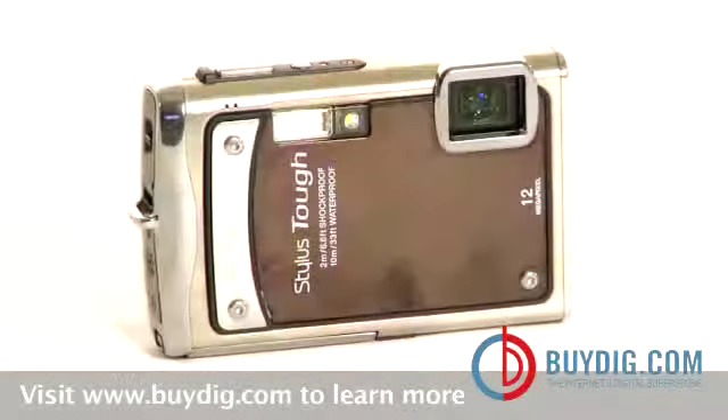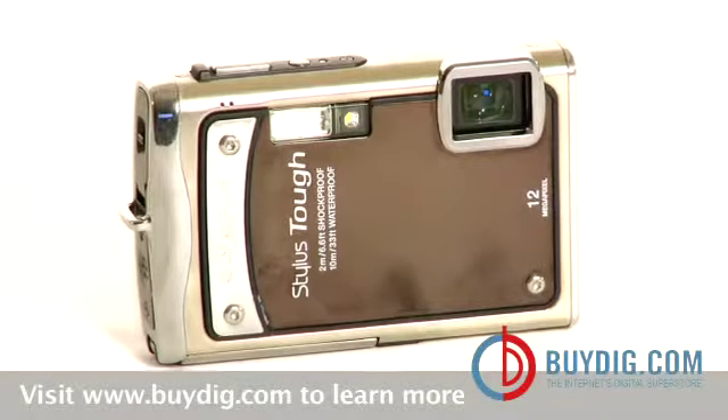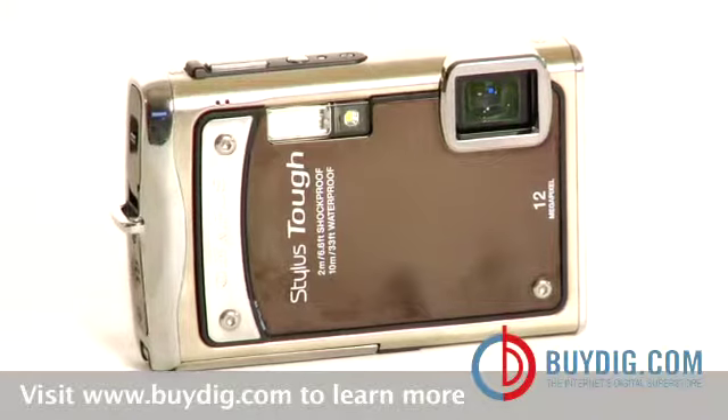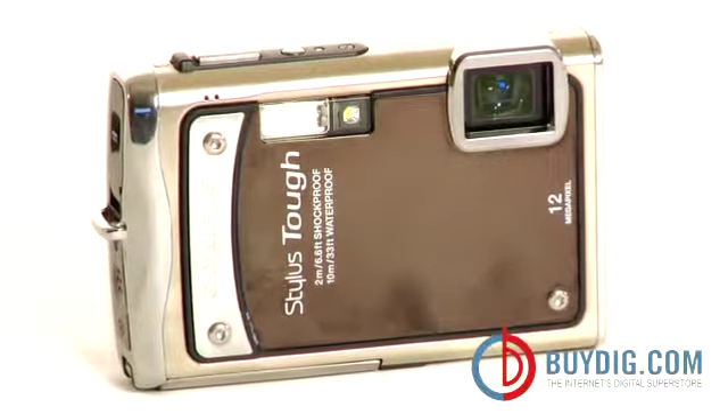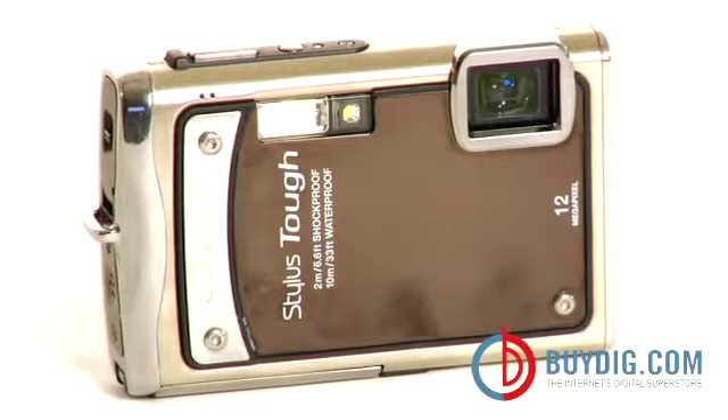Hi, I'm Liz, and this is the Stylus Tough 8000. Sleek, huh? Well, this camera is a lot tougher than it looks. I hope you're ready for an adventure, because the no-nonsense Stylus Tough 8000 was made for extreme action.